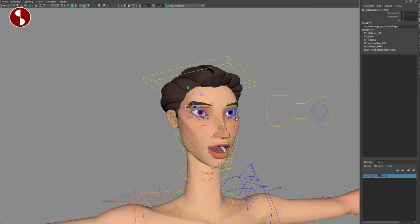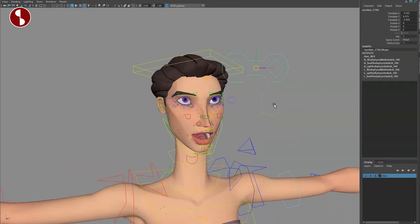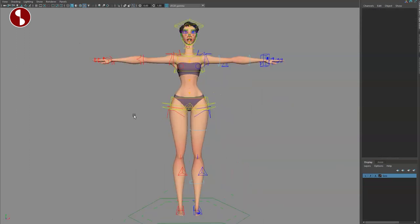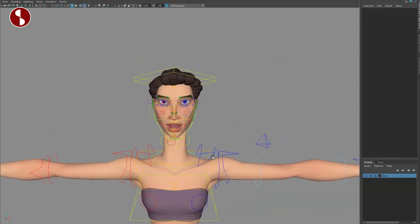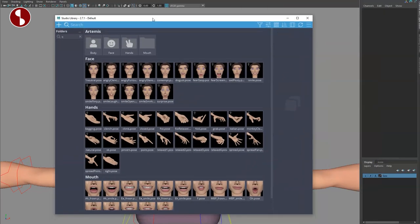Zooming out, you have your eye aim control. When you move it around you can see the eyes follow. You have fleshy eyes on/off — if you move this around with it off, it's just the eyeballs. The aim can be on/off as well, and in here you have separate controls for just one eye. Overall very flexible, and very similar to the Apollo rig — both are very well done.